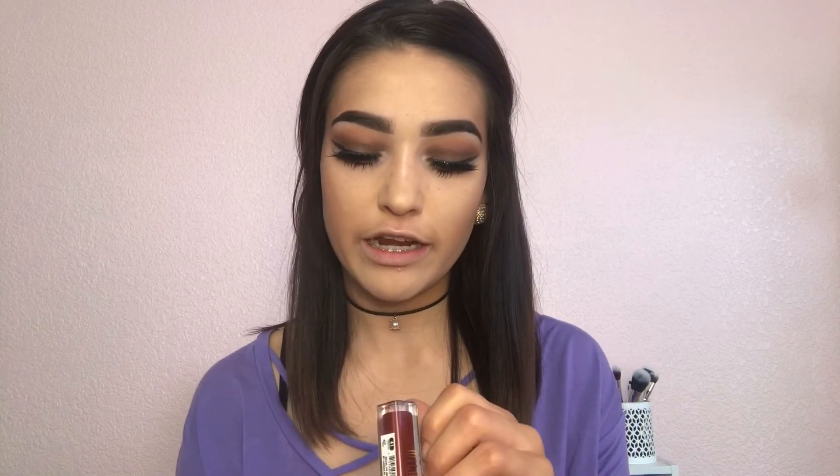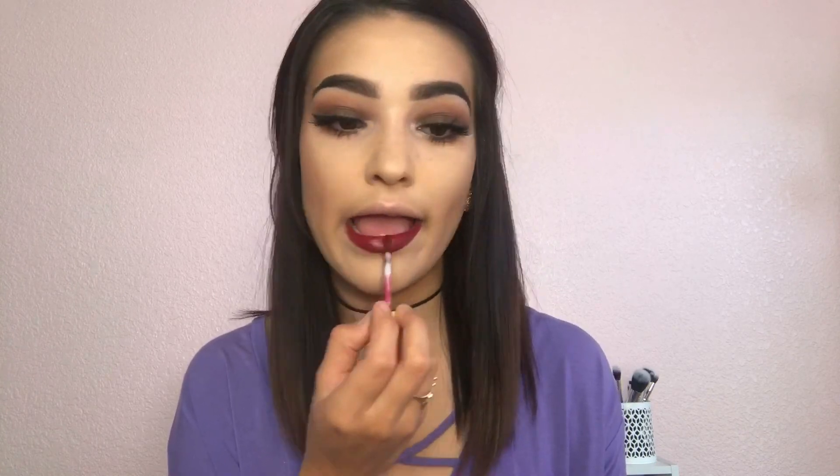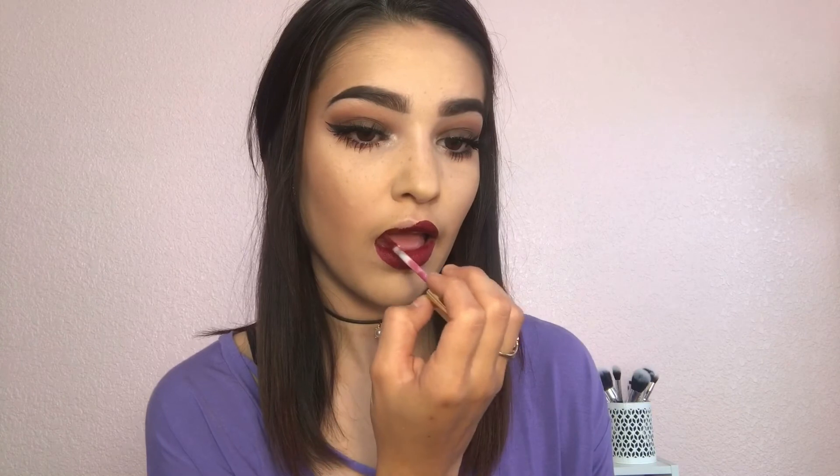I am going to grab my matte lip cream by Milani — this is in the shade Fabulous. Once I am done applying the matte lip cream, I am going to grab my setting spray. This is the Project Beauty Spray Set Go Makeup Setting Spray.